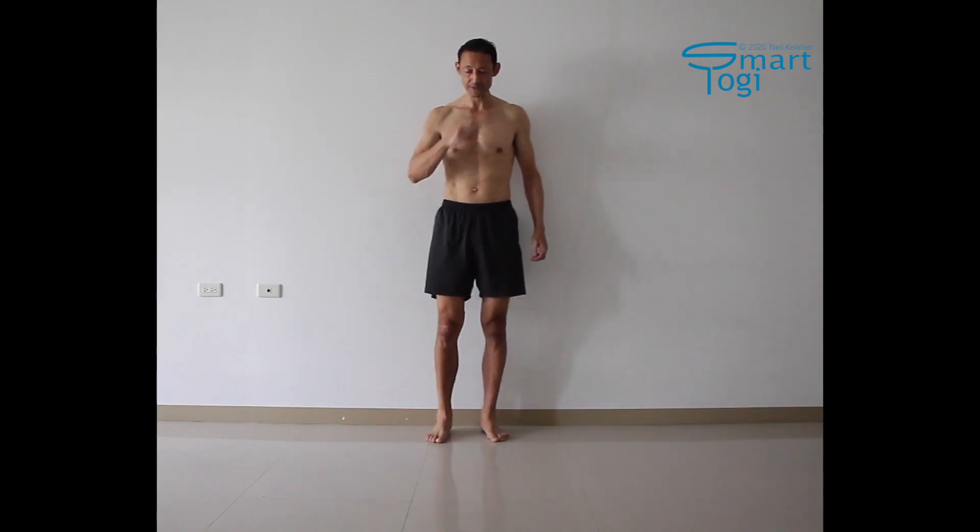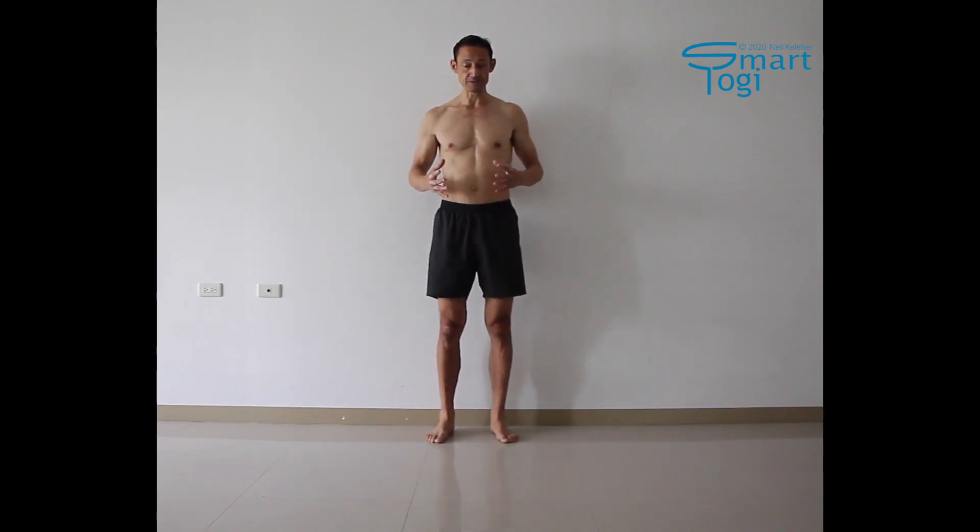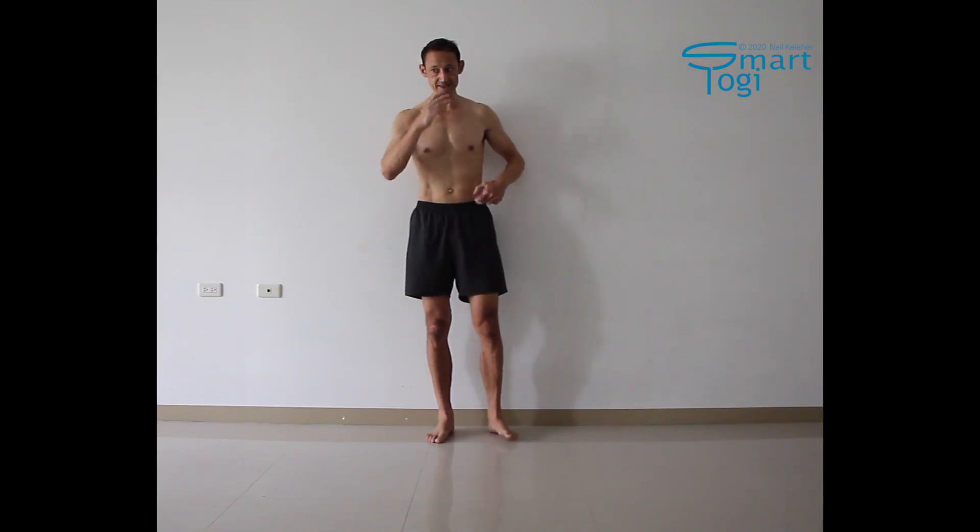In light of the idea that the obliques and rectus abdominus are also activating, when you activate the transverse abdominus you create a pull — not only an upward pull on the ASIS. If you are aware enough, you can also create an upward pull on the pubic bone. So when you pull in the transverse abdominus to create an upward pull on the ASIS and the pubic bone...